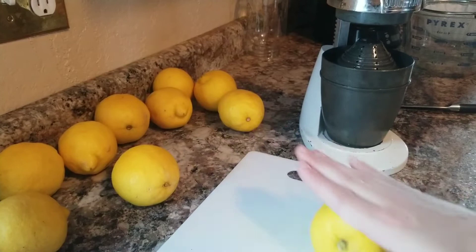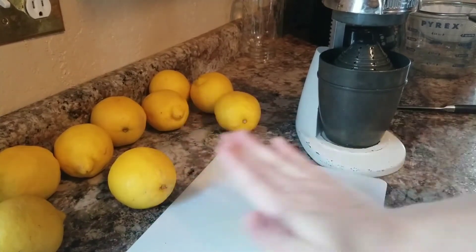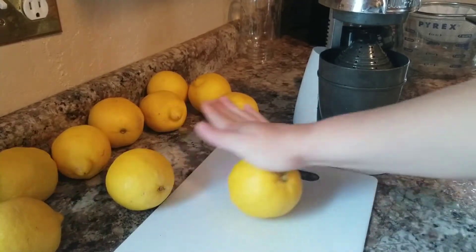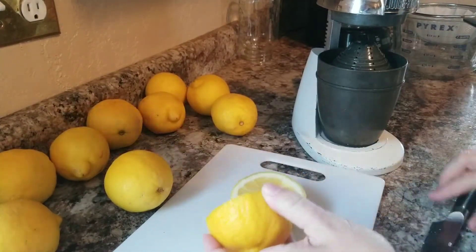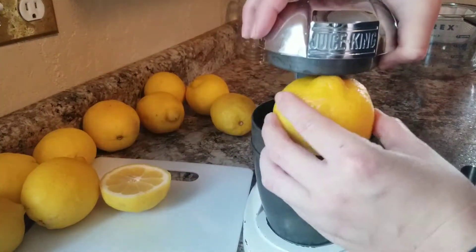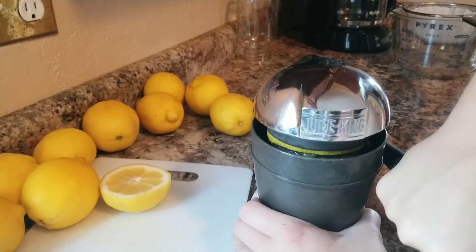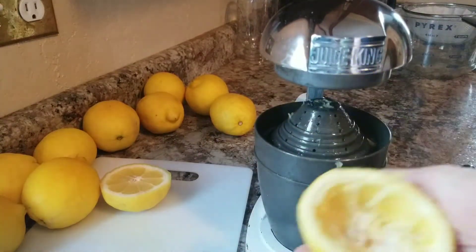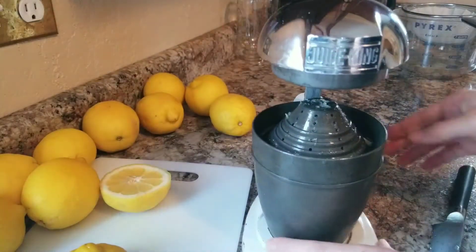Basically you want to take your lemons and roll them on the countertop or cutting board. That's going to loosen up those juices and ensure you're getting as many of those juice pockets loosened as you can. Then just go ahead and cut the lemon. Put it in the press and push it really hard, as hard as you can. As you can see, there are no pockets left in there - there are some seeds but I'll keep doing that until it's all done.